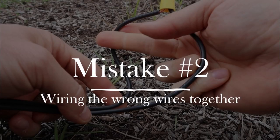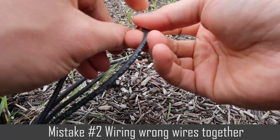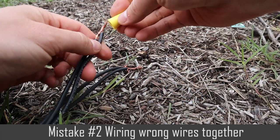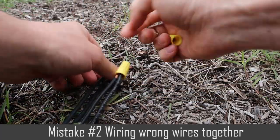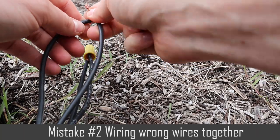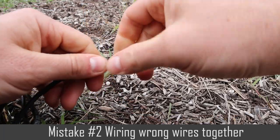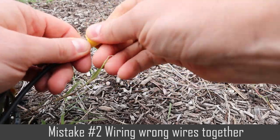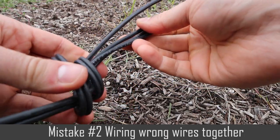Number two is wiring the wrong wires together. This is a mistake that doesn't happen very often, but I just recently did it again, so I wanted to point out that it still happens even to professionals after doing it for a few years. I was fixing somebody's front yard lights, and the person who had installed the lights before me would tie the wires in a knot to keep them together. When I was rewiring the new light to these wires, I got confused about which wire was which.